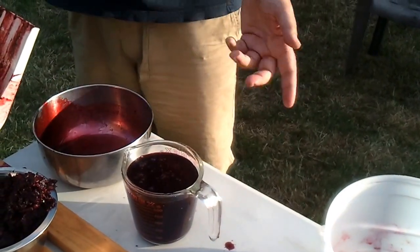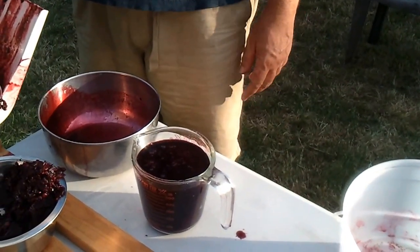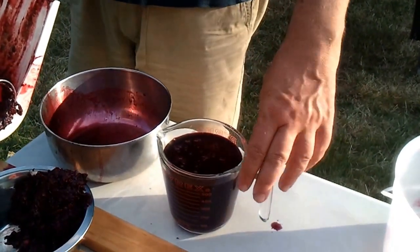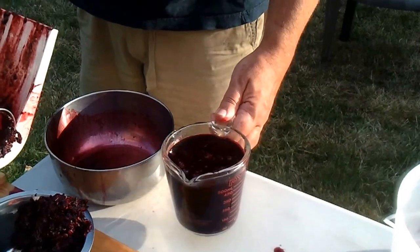Two liters of raw blackberries will give you 550 milliliters of just a perfect puree.